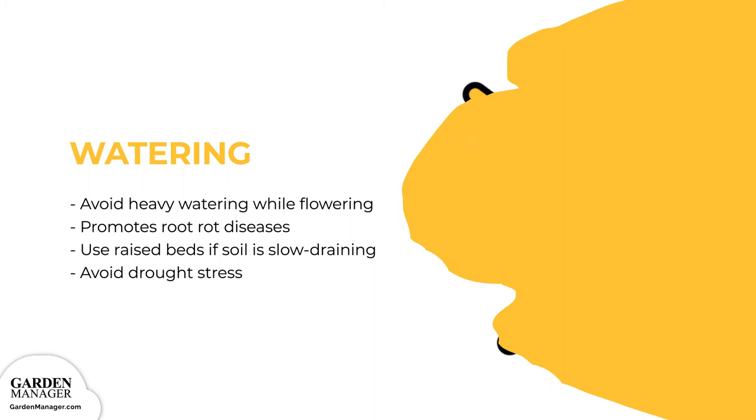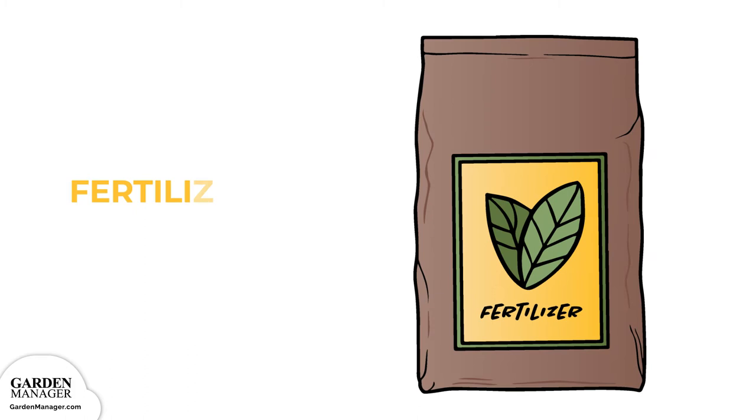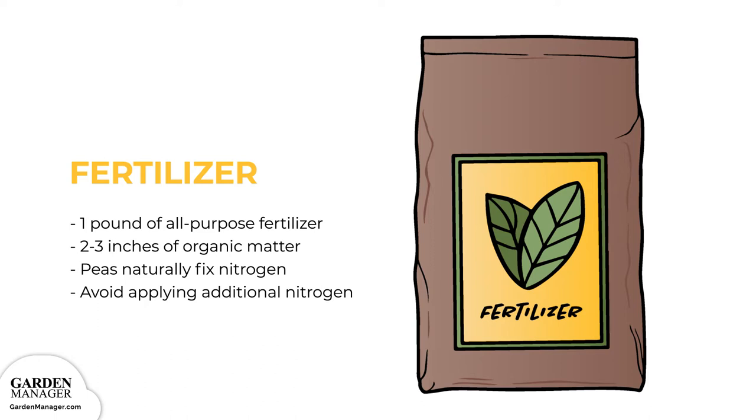You can work one pound of an all-purpose fertilizer and 2 to 3 inches (5 to 7.6 centimeters) of well-composted organic matter into your soil before planting. Peas fix nitrogen from the air, so in general, they don't need more fertilizer after seeding. Be wary of adding any additional nitrogen, because although it will result in more leaves, the pods will become smaller and flowering will be delayed.